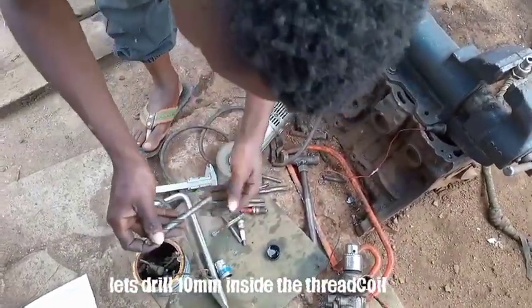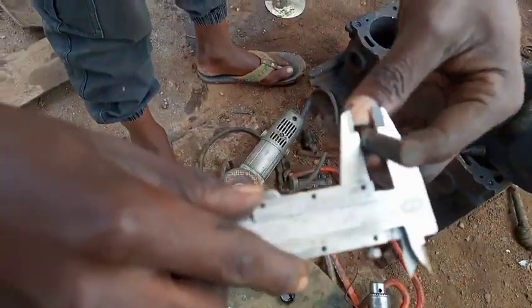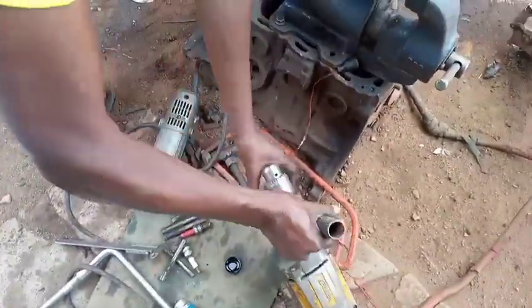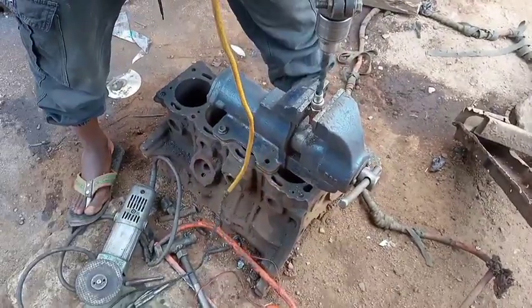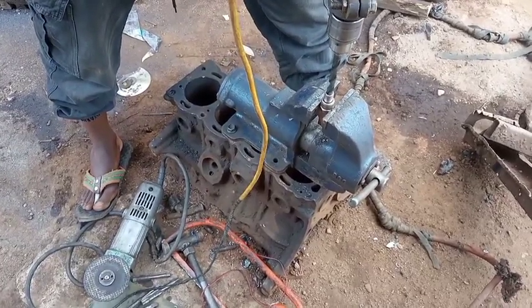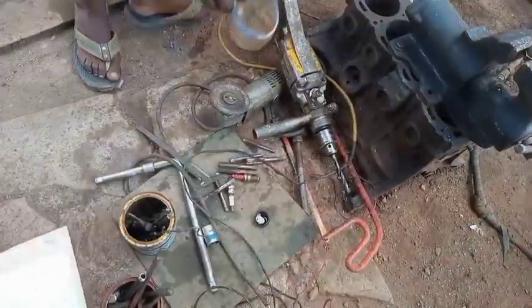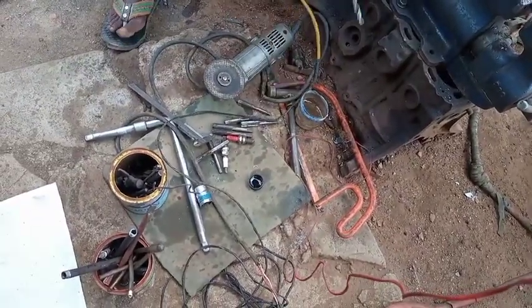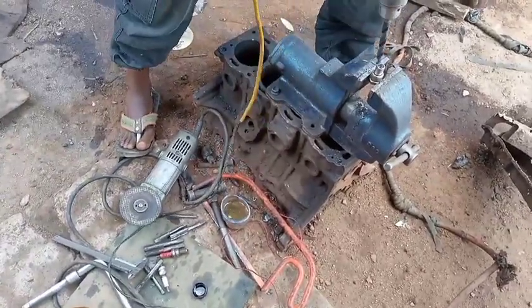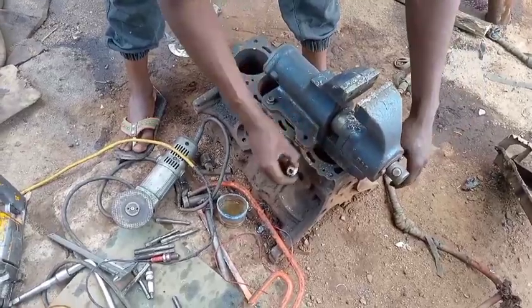Let's use a drilling bit of 10 millimeters to drill inside. As you can see on the vernier caliper it measures 10 millimeters. We are going to drill inside the iridium coil. You should keep yourself in a straight line, keep looking into the hole to see whether you are not bending. Let's add some water to cool the drilling bit - if it heats up too much it may end up breaking.